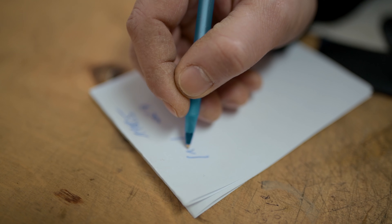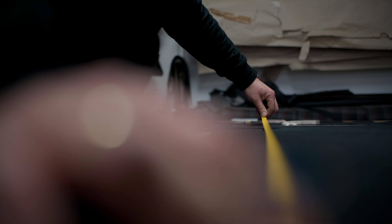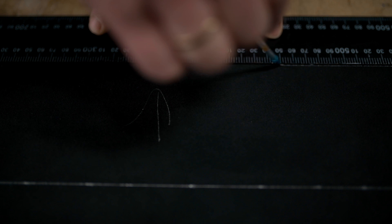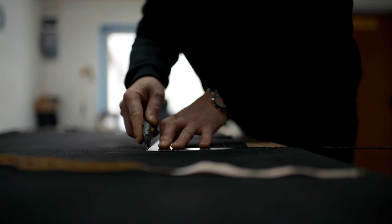Try it on, measure — measure seven times more than cut once. You need top quality leather, this is really important. If the animal during its life sat on a rose prick, there will be a mark and this piece of leather will be useless, unfortunately.